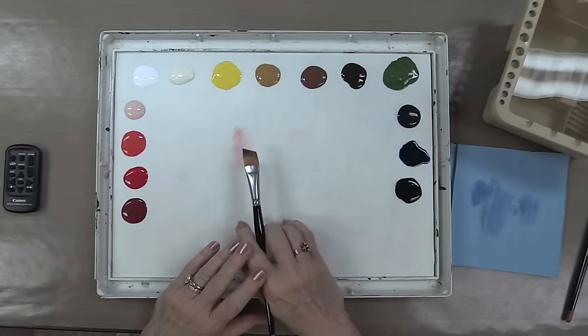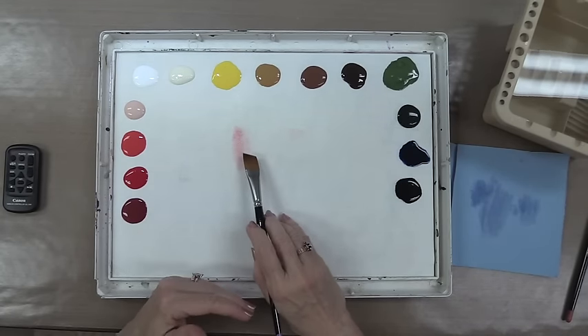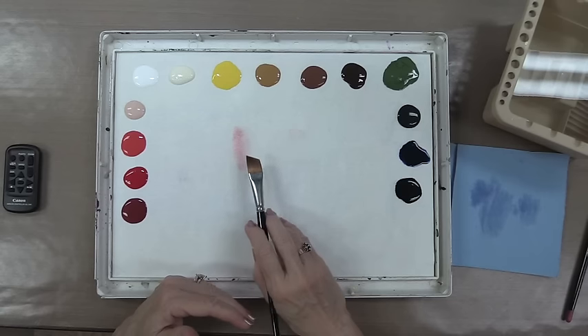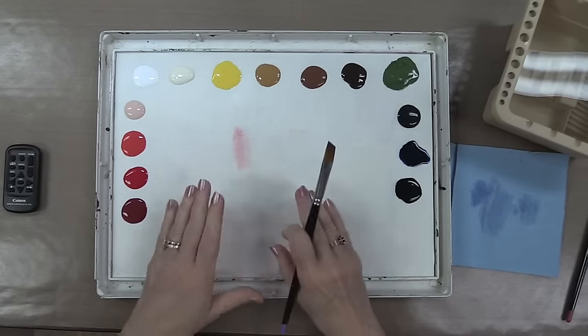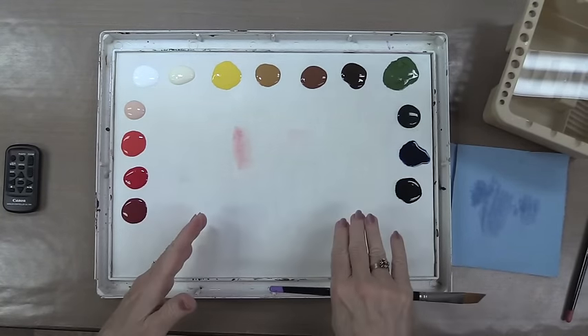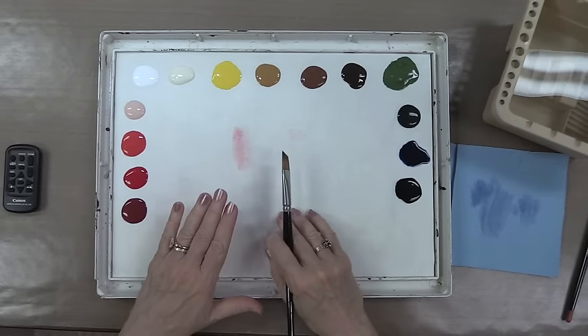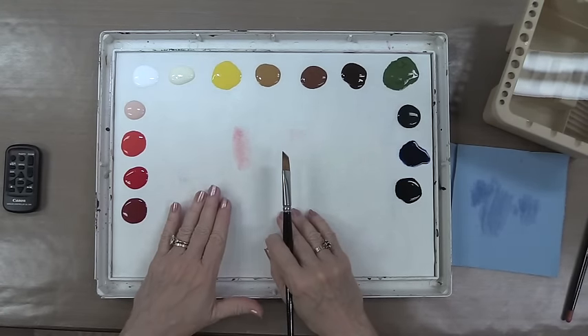Side loading a brush for floated or side load application on a project is one of the most important skills for an acrylic painter to learn. If you're only using your stay wet palette to hold your paints open through the day, you're missing one of the nicest benefits of the palette. It is wonderful for side loading and makes side loading much easier for a painter.